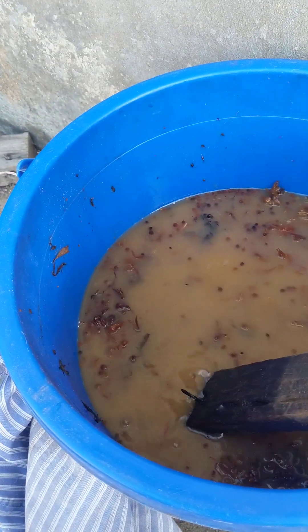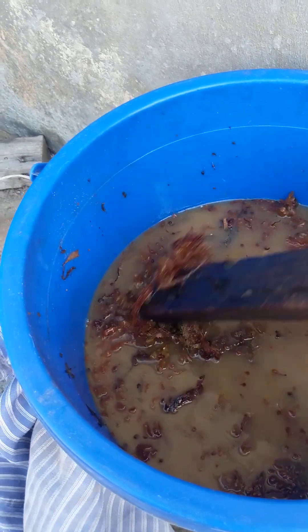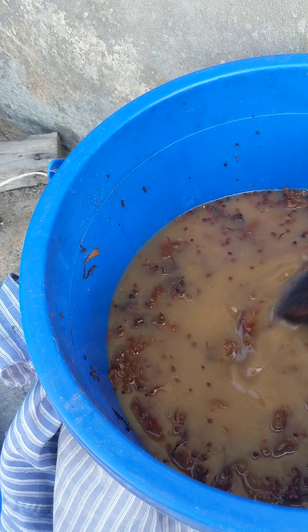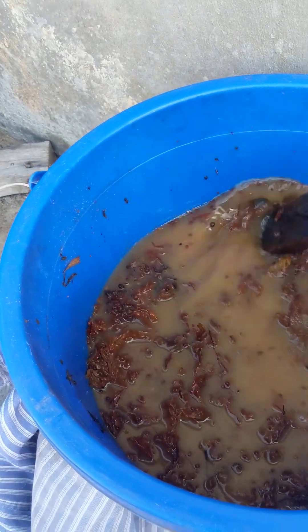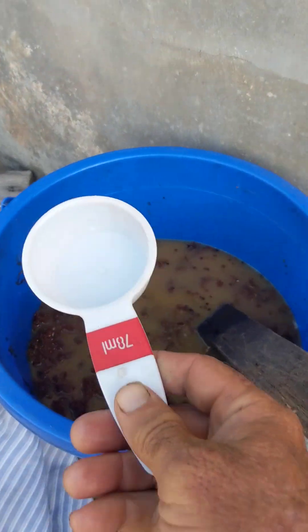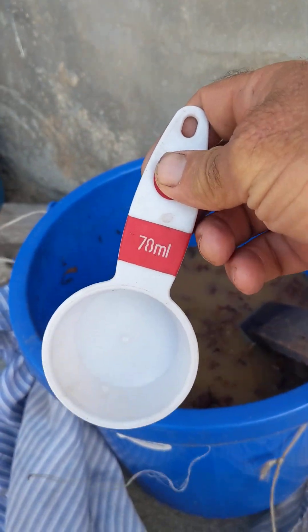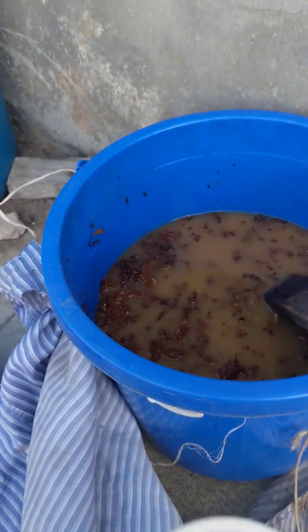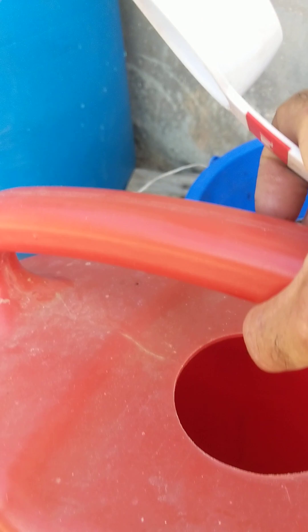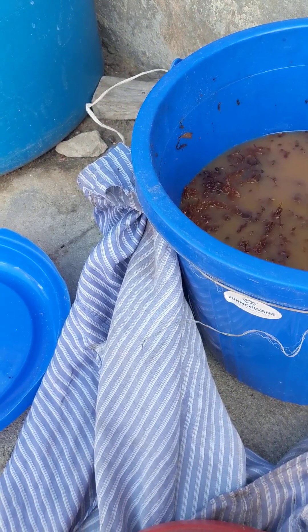Or it could have Colletotrichum, a black fungus. This batch didn't catch anything and doesn't smell bad, so I'm going to use it. The dosage I'm going to use is two of these — 78 ml — in a 10-liter can. And that's it. This is the video of today, as six years ago.